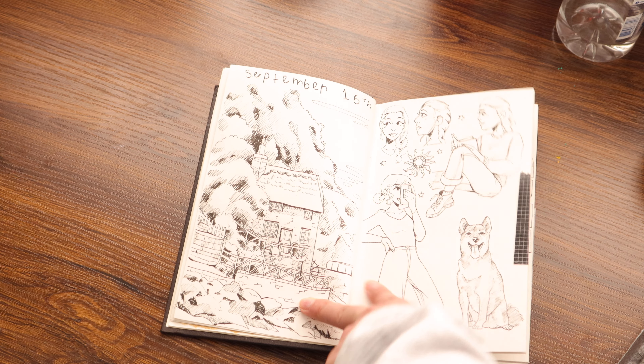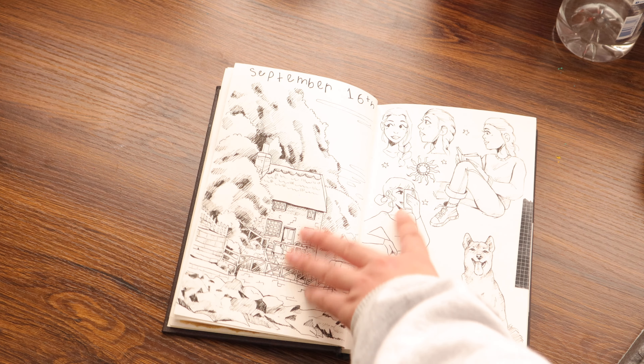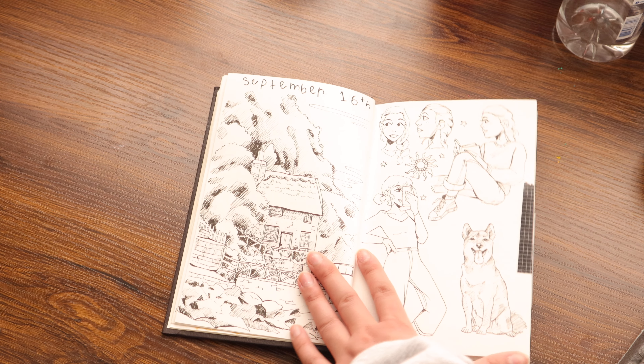I really liked this drawing of the girl and I liked the dog. But I didn't really like anything that I did up here — the proportions were kind of wonky.